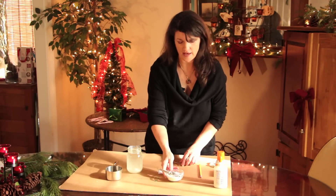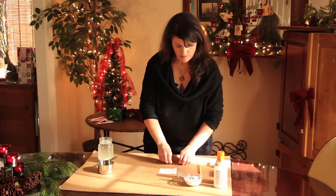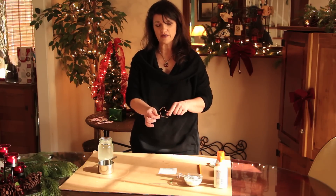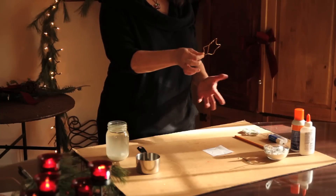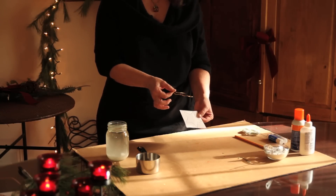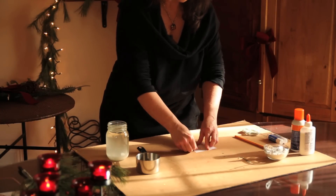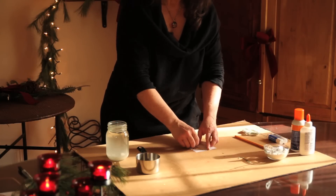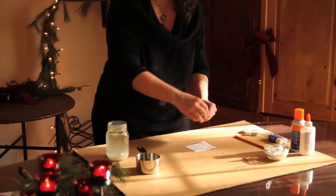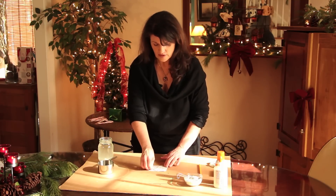Then you're going to take a pipe cleaner — or chenille wire, as they're now called — and bend it into a shape. I don't have an extra one here, but this one is a star shape. If you can't do that freehand, you could print out a template from the internet and lay the wire on it, just bending as you go along.